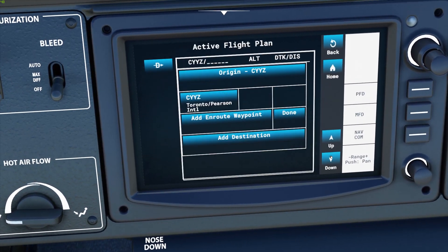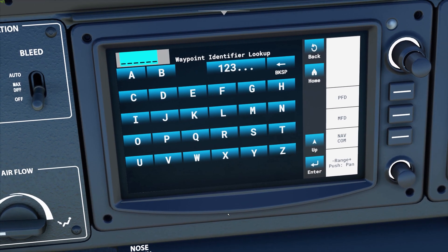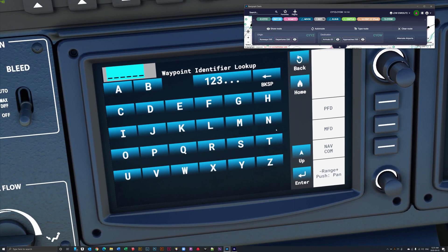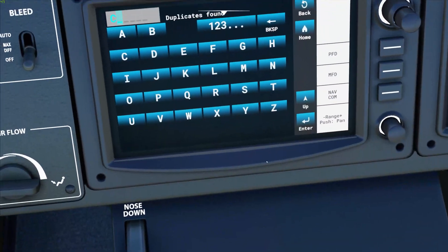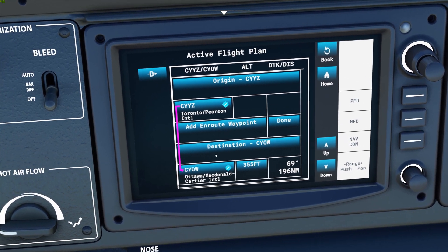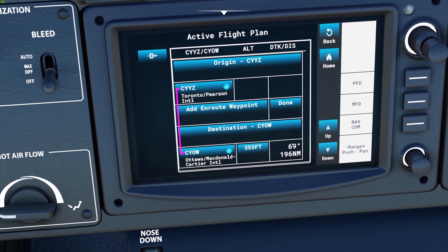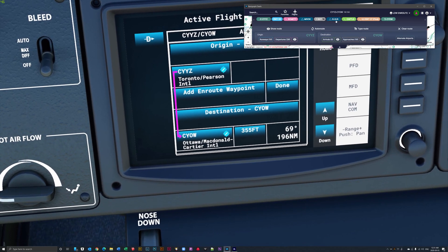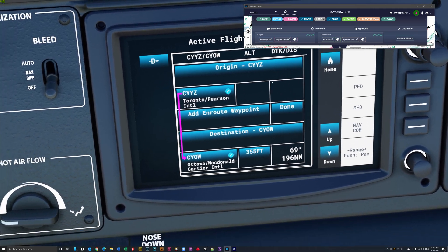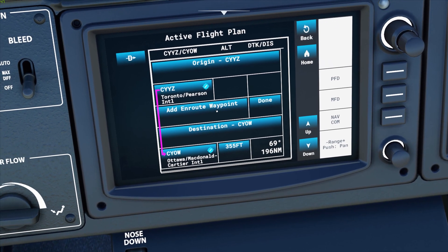Hit enter and you can now see that the origin airport, Toronto Pearson International, is added. Then we go add destination — we're landing at CYOW — so we'll enter CYOW. Now in a very simple way this is our direct route from Pearson International to Ottawa McDonald Cartier International. The next step is we have two waypoints, MIVIC and LSUB. We're going to add an on-route waypoint to MIVIC, and then add an on-route waypoint to LSUB.